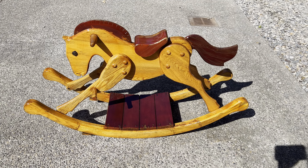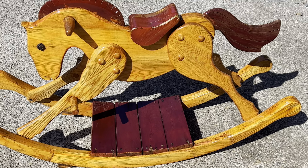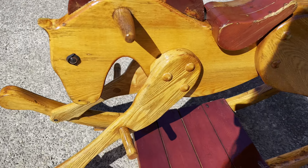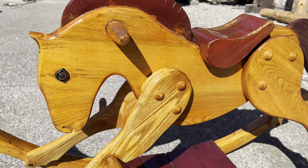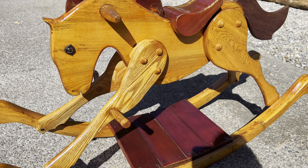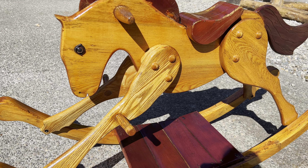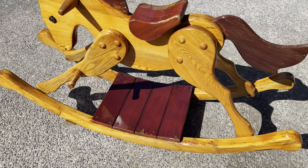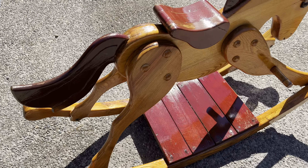Donnie took apart this antique rocking horse, took it all apart, sanded it down, and restained it. It looks really nice — it's pretty, really pretty big. It's got plugs.